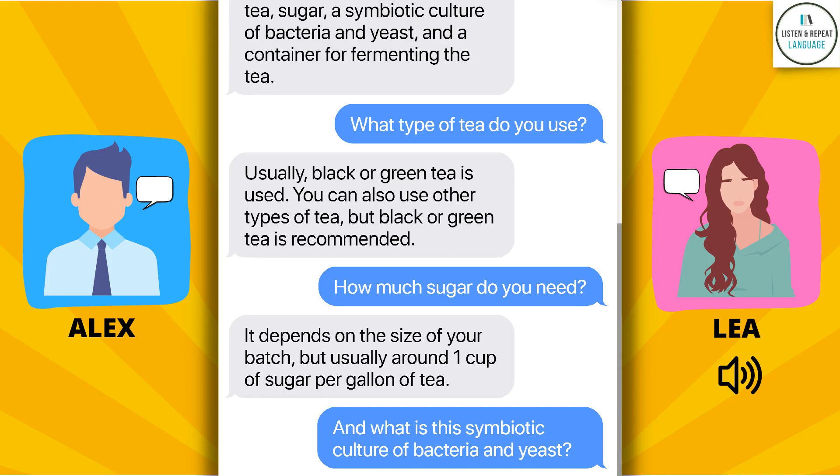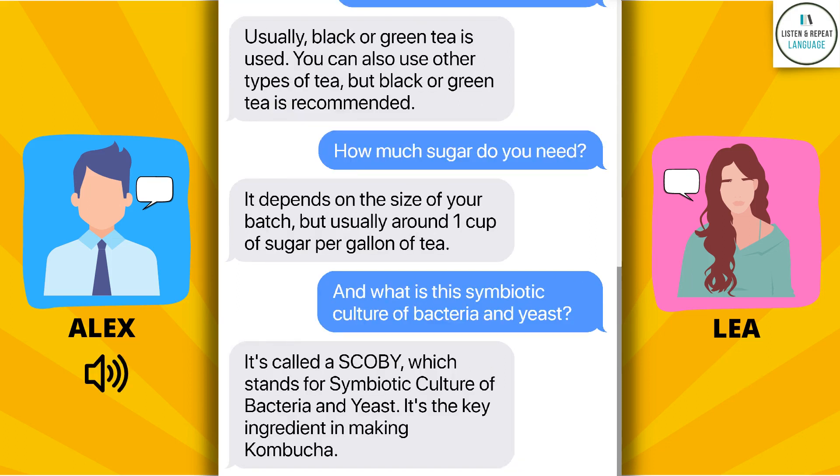And what is this symbiotic culture of bacteria and yeast? It's called a SCOBY, which stands for symbiotic culture of bacteria and yeast. It's the key ingredient in making kombucha.